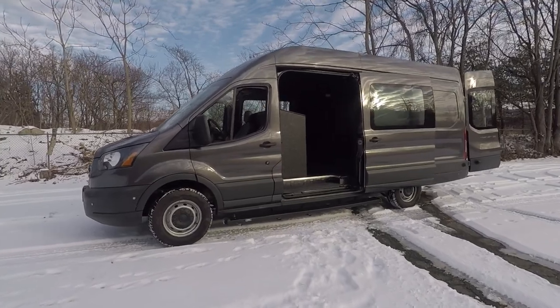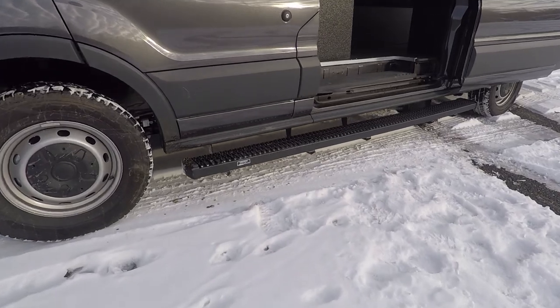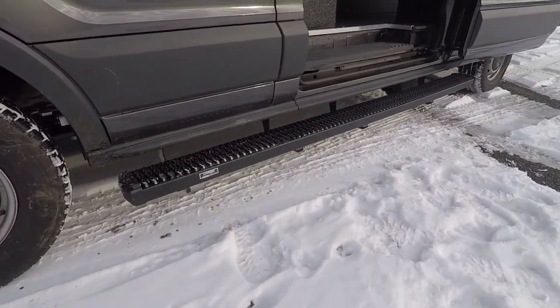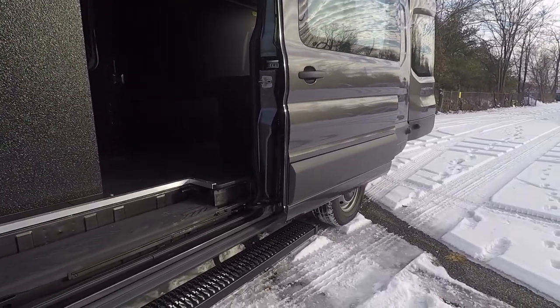This vehicle has Laverne running boards and they are the extra grip steps, as you can see. They run down both sides and they provide an extreme amount of grip if you are getting in and out of it with slow boots.